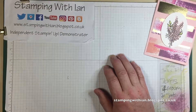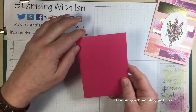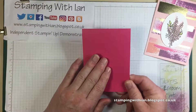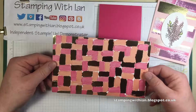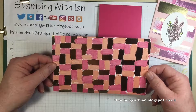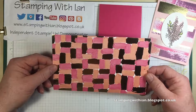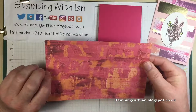I found some cardstock — this piece happens to be 4x11 so I've just scored it at 5.5x4x5. This is Melon Mambo. I found a scrap of DSP I'm going to use. This is from the Painted With Love DSP pack that's in the spring catalogue, available till May 31st. Beautiful paper, really thick, double sided as you can see.